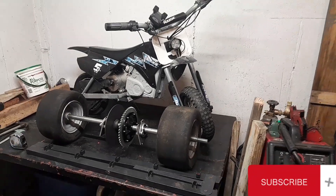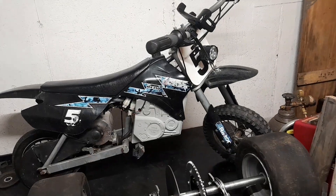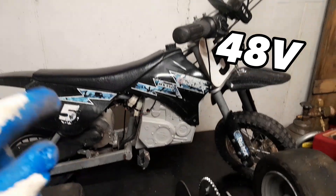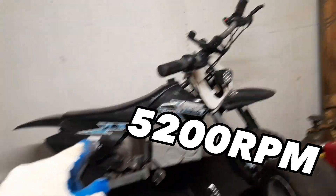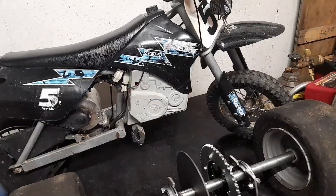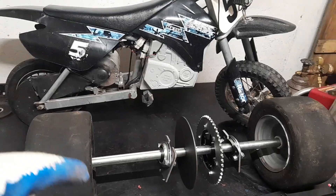Hey guys, welcome back to the channel. In today's video we're trike swapping my MX350, and this is not an ordinary MX350 - I already modified this. This is version one. It has a 48 volt, 1800 watt, 5200 RPM motor swap. As you can see, that is not stock - tripling the top speed on this thing. It's pretty peppy and I like it, but now we're trike swapping it.